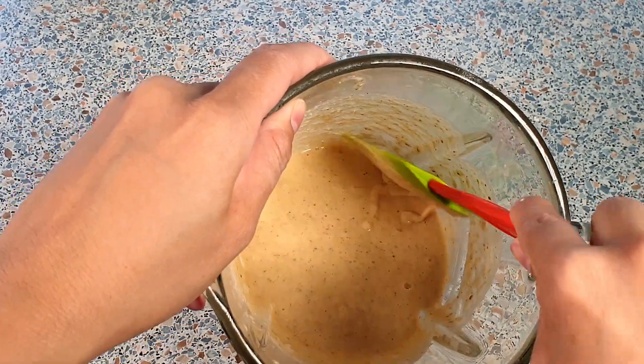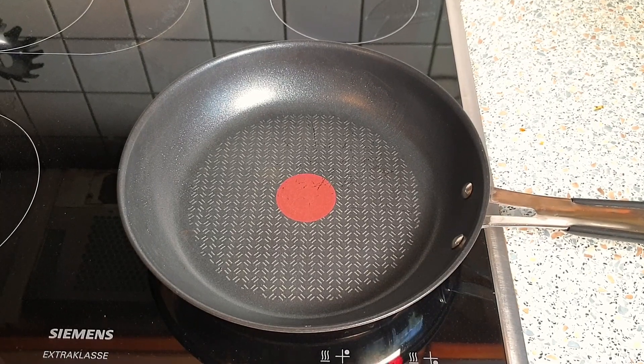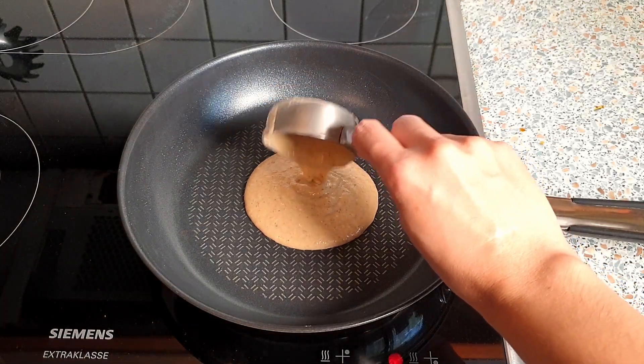Heat a nonstick frying pan over medium heat — make sure that the temperature of your stove is not too high. Scoop a third cup of the mixture onto the frying pan. You could also scoop a half cup of the mixture for bigger pancakes.